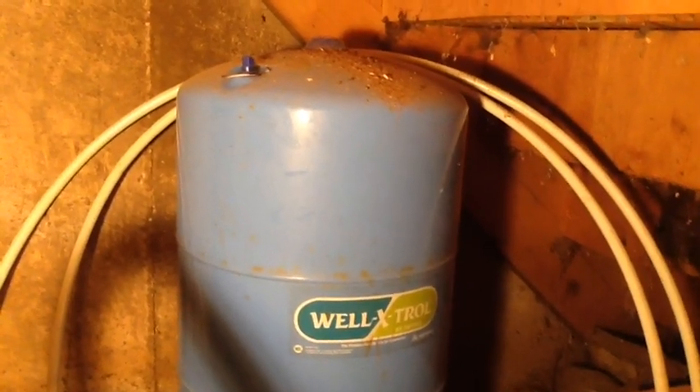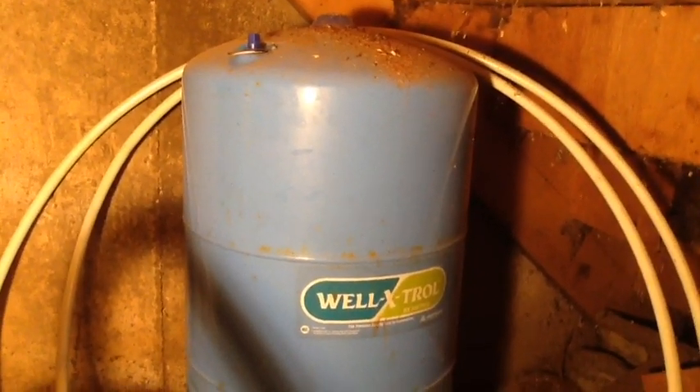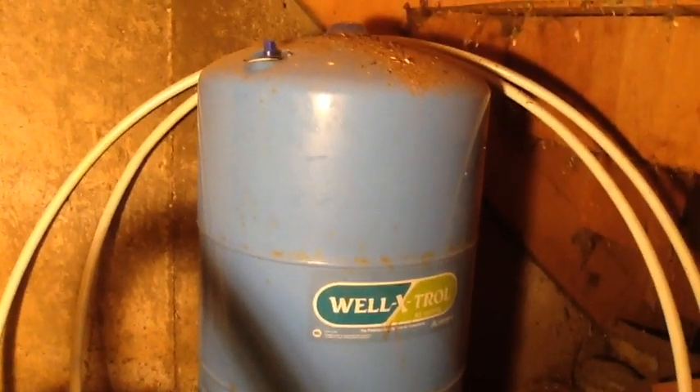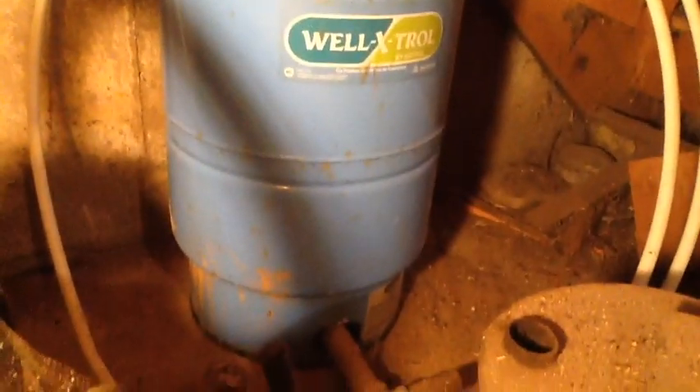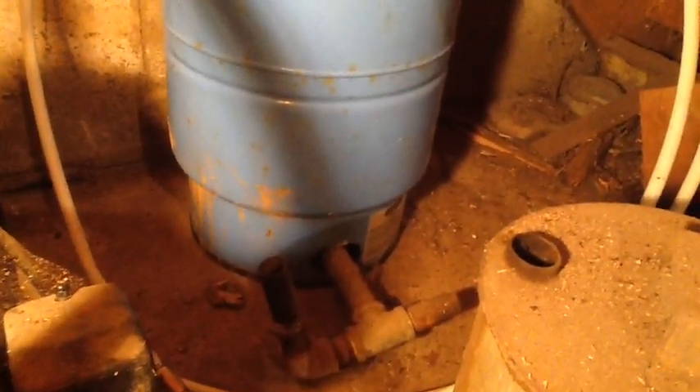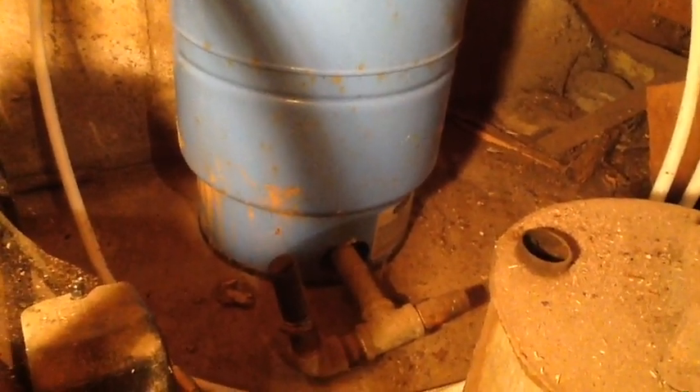This newer one has an inner airbag — just a rubber sack that you fill with air. It exerts pressure on the water at the bottom and pushes water out through your pipes.